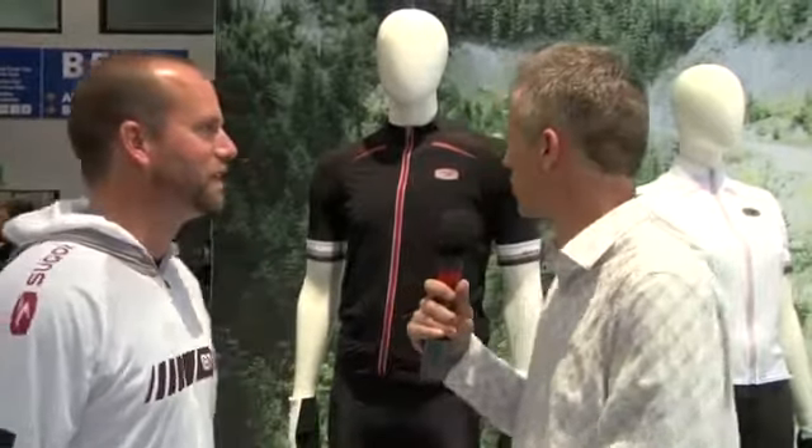Hello, we're here at Eurobike with Chris Gagan of Sugoi to talk about the new high-end RSE kit, the high-end Mountain RSX, and the custom Sugoi program. What sets apart the RSE from other things on the market?